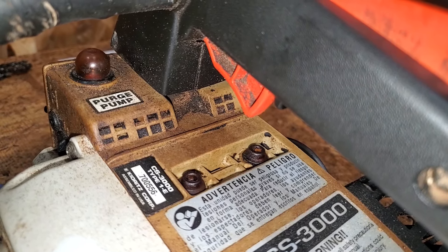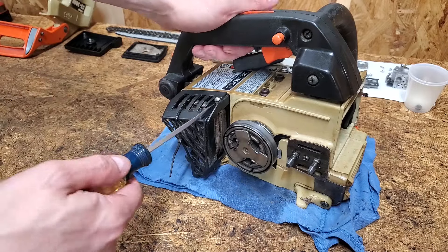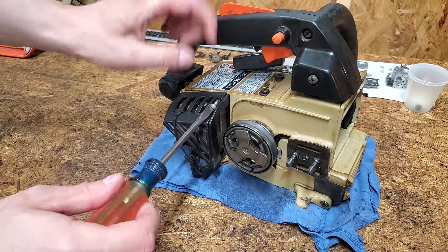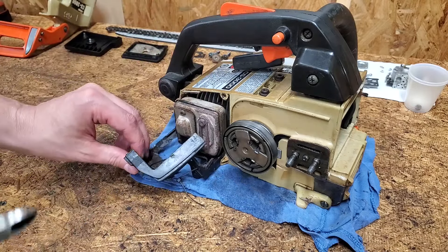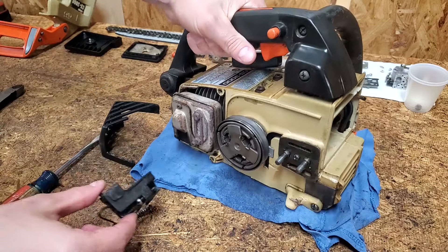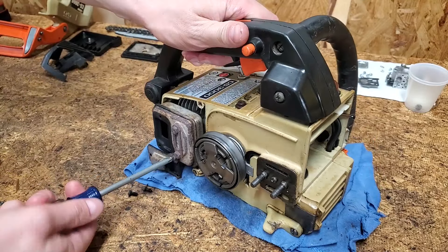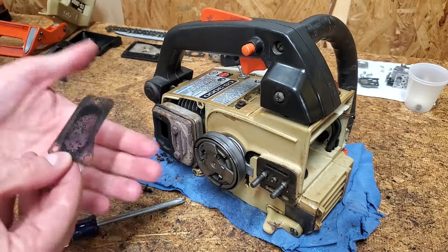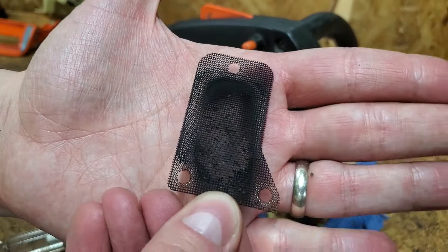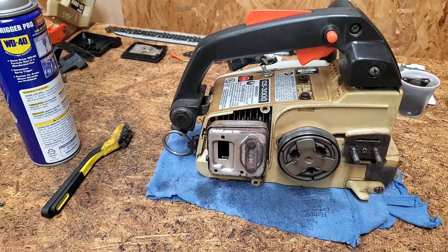The air intake is mostly clogged, so I blasted it clean with compressed air. The muffler cover is broken, so I'll be getting a new one of those. The spark arrestor screen is partially clogged — a wire brush and some WD-40 shined it right up.